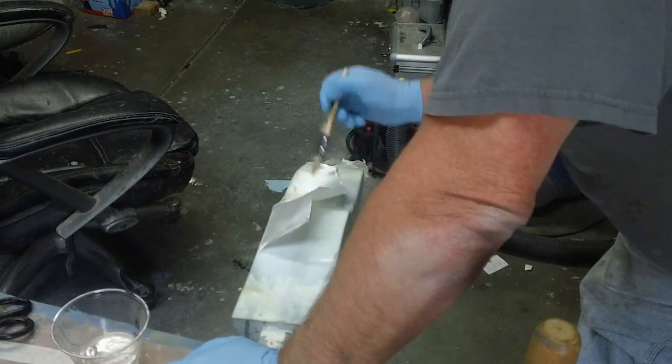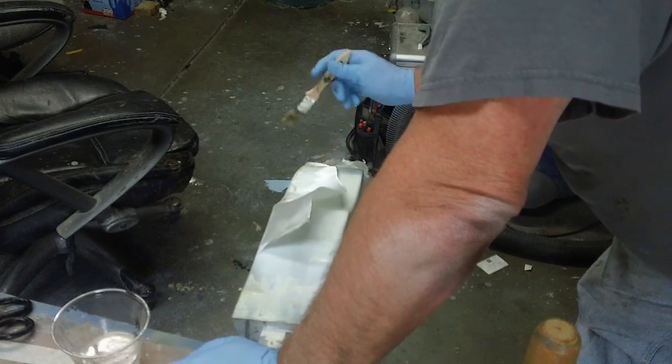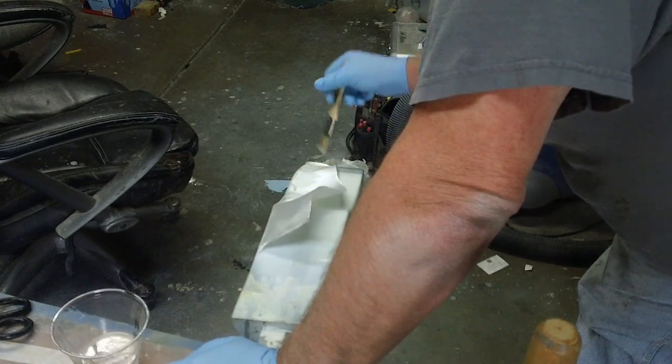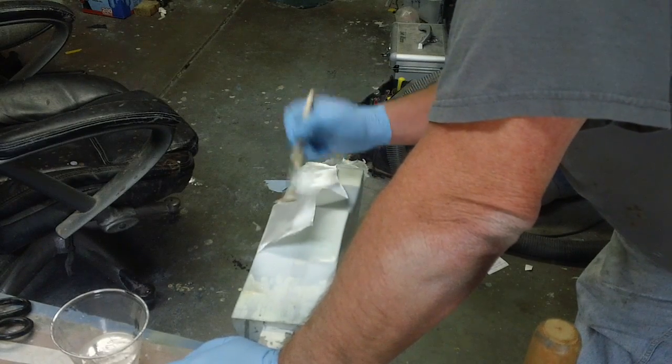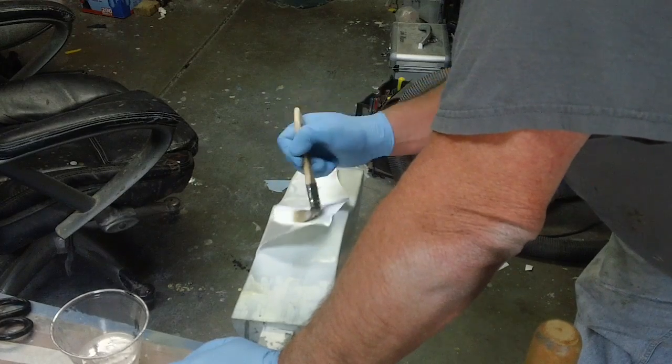I'm gonna get the last little bit right here. Stick a fork in it baby, call her done.